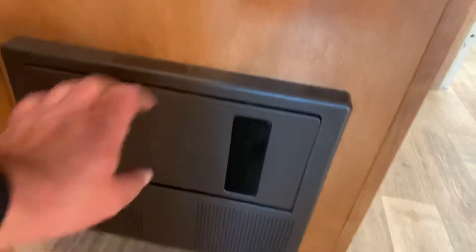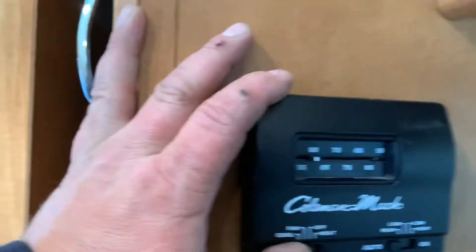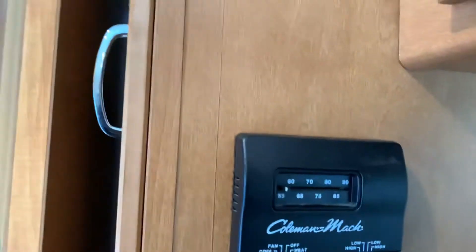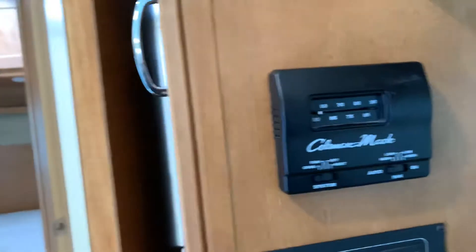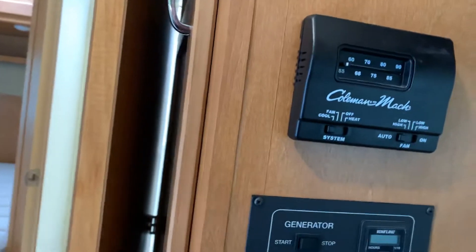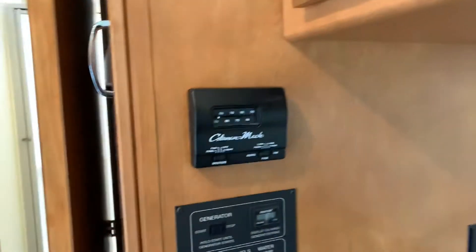You have your 110 and 12 volt fuse panel here, which is labeled for what each fuse is. You have your LP detector down there, which is hardwired to the battery. Over here you have your thermostat — heat is propane, cool is your AC. You just put it to whatever temperature you want. The air conditioner is powered off 110, so you need to be plugged in or have your generator running. On a really hot summer day while you're driving, the dash AC is not going to cool this thing down — you need to start your generator and turn on your roof AC. Every appliance in this unit can be used while driving down the road.